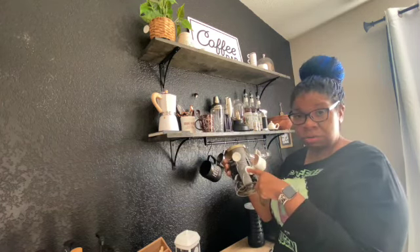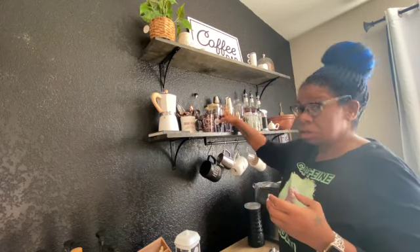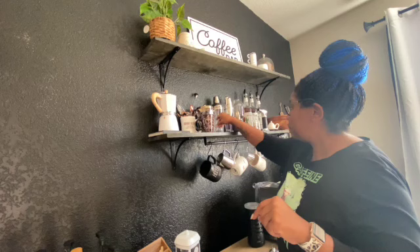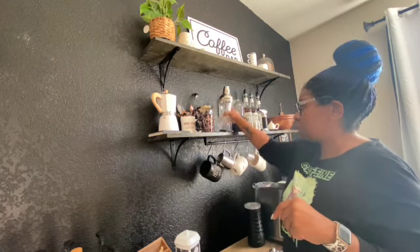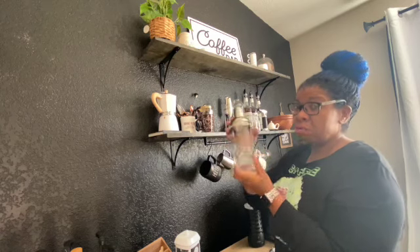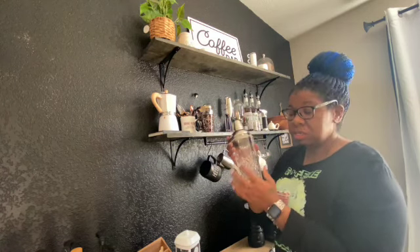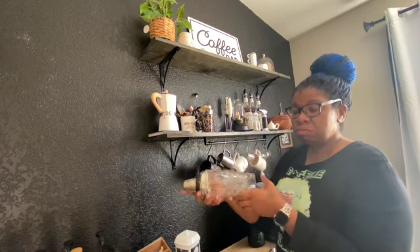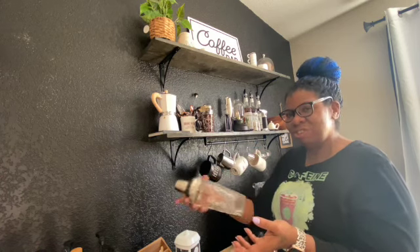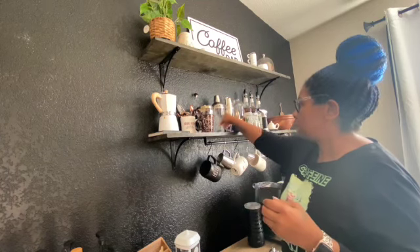I have the Intenso coffee — that's how much I like it, not sponsored. And then here is my shaker that I use for shaking espressos. I really like it, it's so pretty. The only issue I have with it is it's very heavy because it's glass, so when I'm doing videos it's hard to shake.